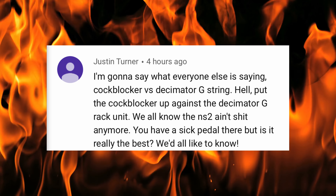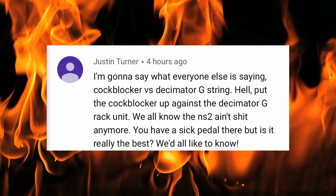Anyway, I did a video where I shot out the Boss NS2 vs. the Cockblocker, and a lot of you guys liked that, but a bunch of you guys left some comments, and this one in particular grabbed my attention.